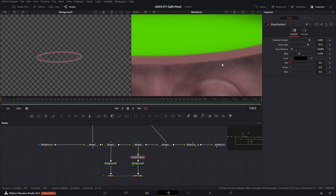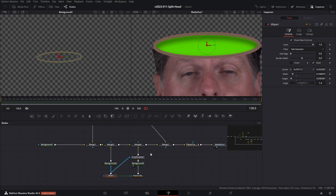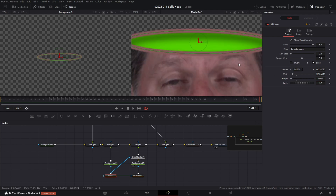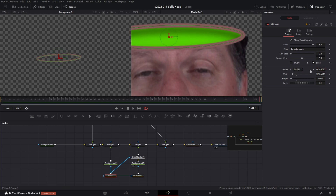You'll notice the drop shadow goes outside of the line on top of my head, so we just need to mask that off. Take the original Ellipse mask and put it into the mask input of the Drop Shadow — it's only going to have the effect applied inside this mask. Once this is set up we can adjust it as much as we want. Sometimes you need to adjust the height to get the correct perspective, height, width, and angle. You want it to go pretty much where the edge of your head is, so bring it down a little bit and widen it out.